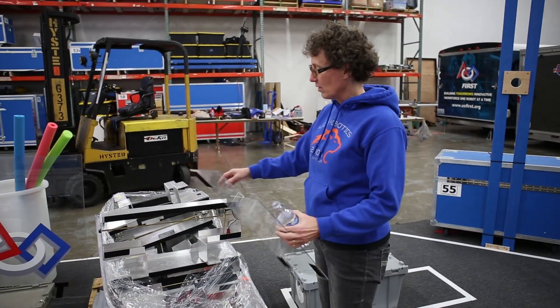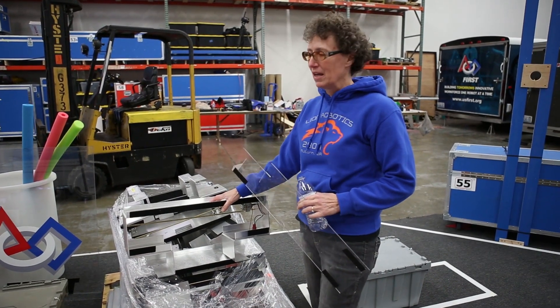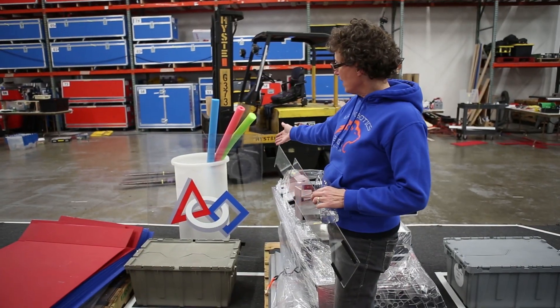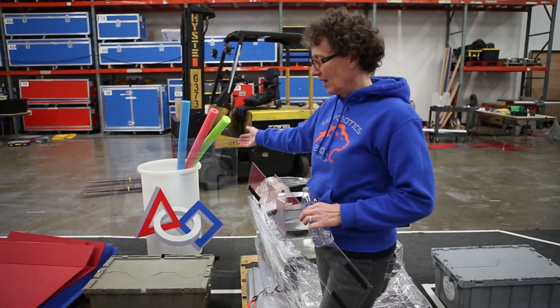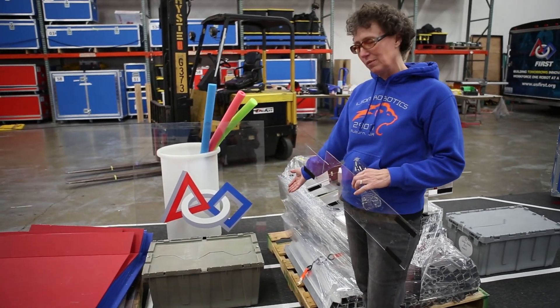We're also going to be using some of this sheet metal for our gussets as we move forward. We've got some items from previous games: the bin from holding the ball, the pedestal. And we've got our cases that we get all of our kit of parts in, so the totes are being reused.